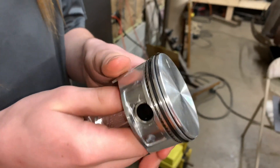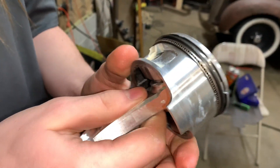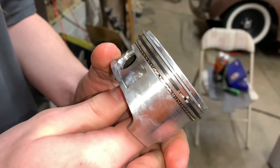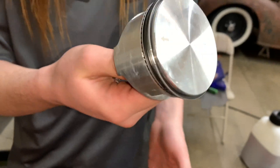God, this fucking sucks. Gap set. Rings are all lined up now — well, all not lined up. Just time to put it in, I guess.